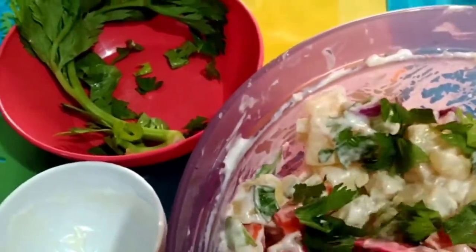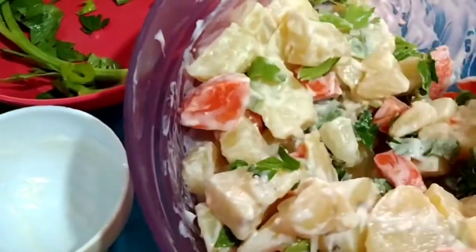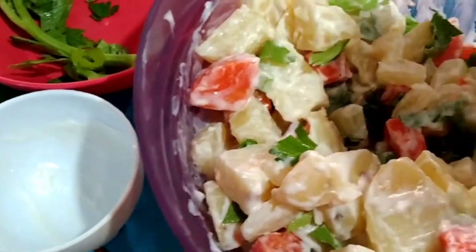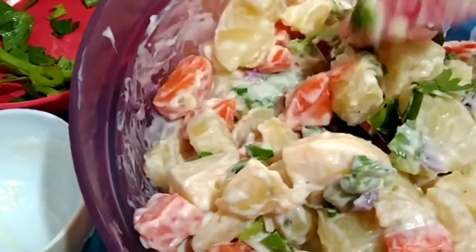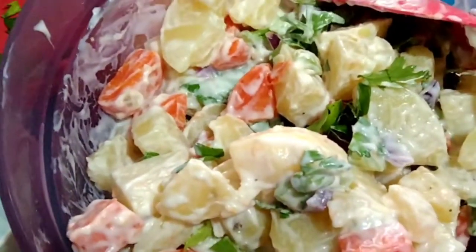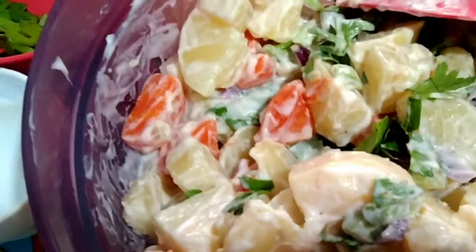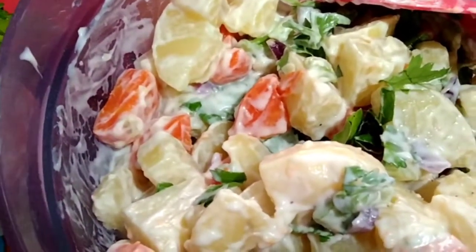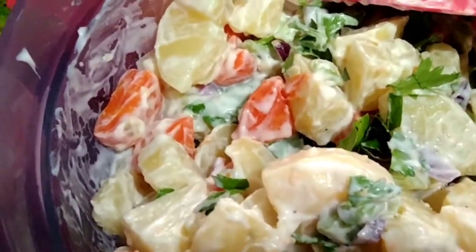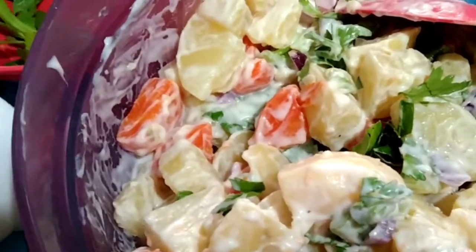I just toss this. So here guys, we just put this in the fridge, get it cool so that the flavor will get into it. And then it's ready to serve.